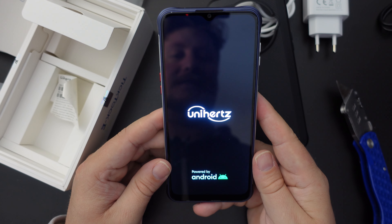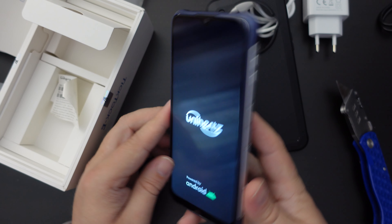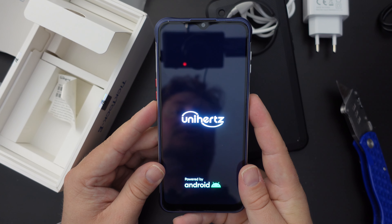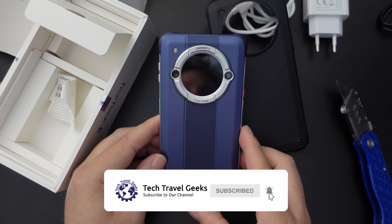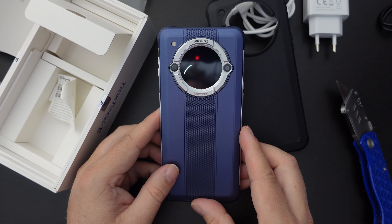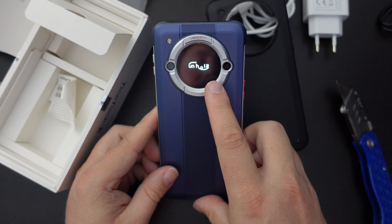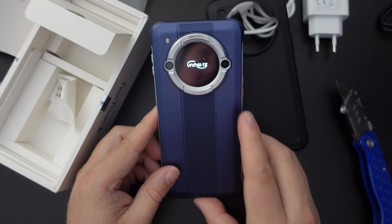I'm going to quickly turn this on to give you an idea of what the front LCD display looks like. It's pretty decent — showing 'Unihertz, powered by Android.' We'll also see that secondary screen just showing off the Unihertz logo, and we'll wrap this video up. As mentioned, we will be doing a full setup video for the Unihertz TikTok E, followed by more videos about the device.